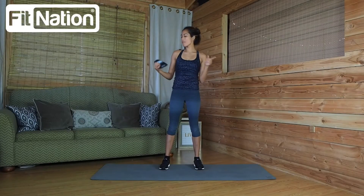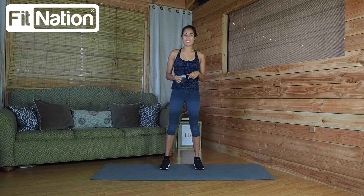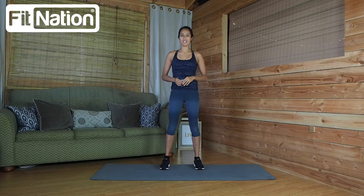Hi, my name is Moran and I have with me my FitNation Premium Resistance Loop Bands, and I'm going to show you some really awesome lower body movements to get started with these bands.